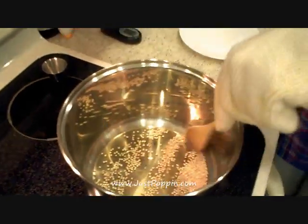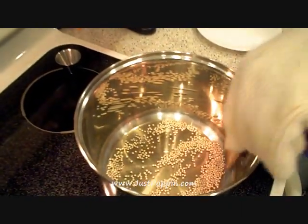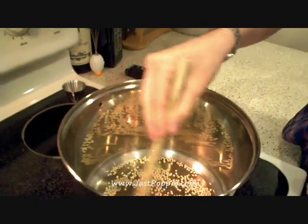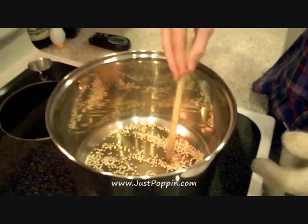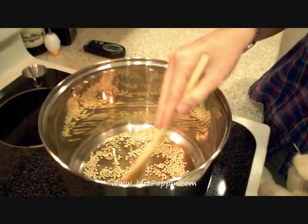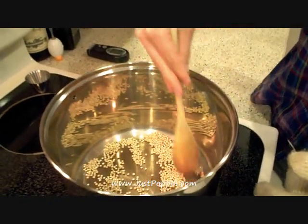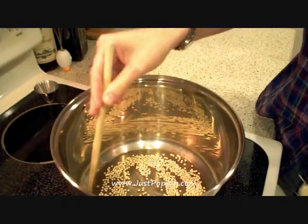Then just gently move the grains around the pot. We've actually found that this does better in a stainless steel pot than in a black pot — like a cast iron, for instance. And you certainly wouldn't want to use the dry pop method on a nonstick pan. So gently stir your seeds to keep them moving.